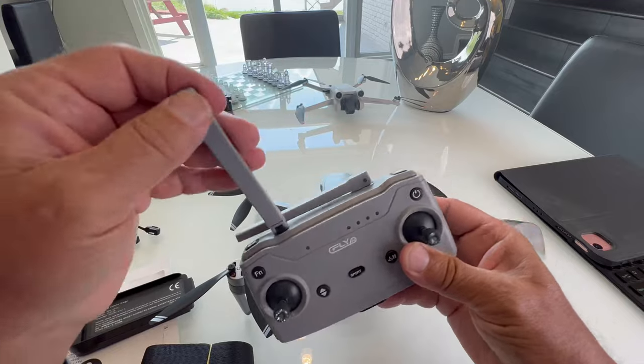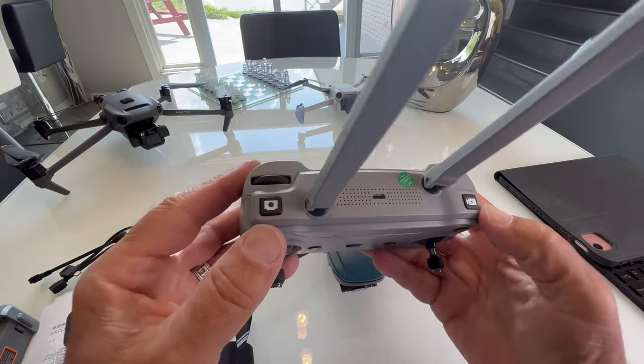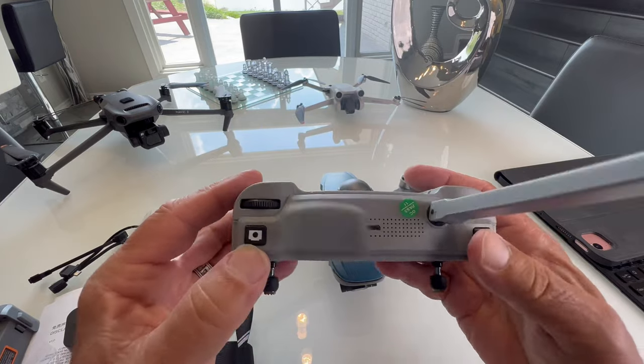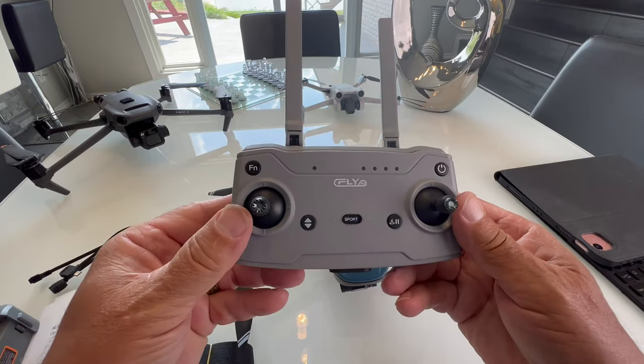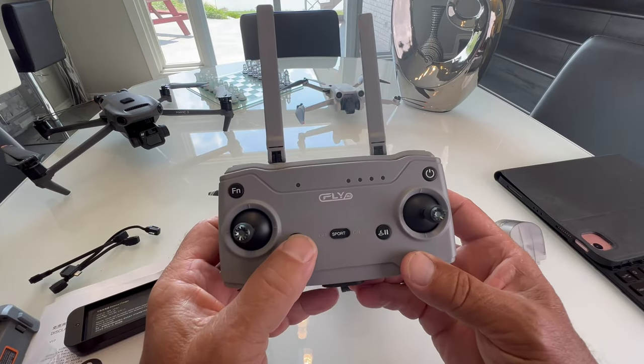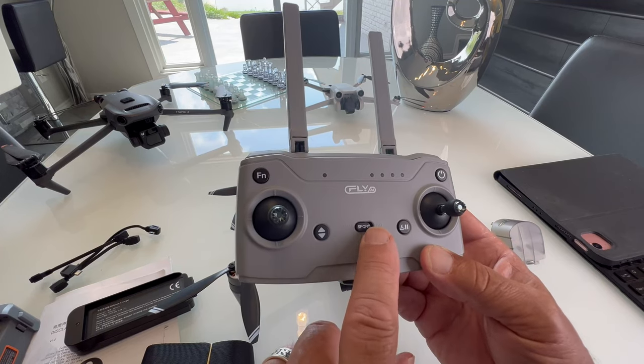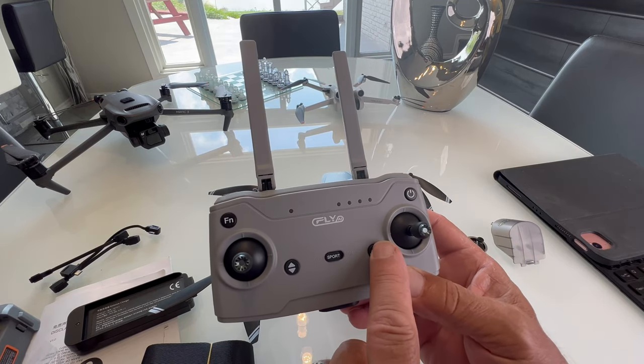The remote's laid out really well. I think these antennas are actually real — a lot of times these are fake. This button takes a photo, this one starts a video, this moves your gimbal up and down, this is your function button. You've got your take off and land button, and your sport mode on and off. But if you turn sport on, obstacle avoidance will be turned off. And there's your return to home button.